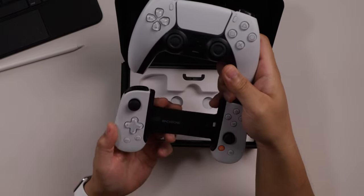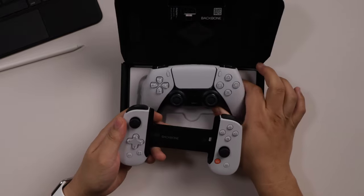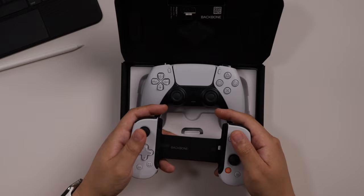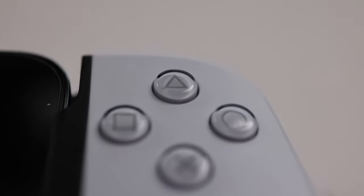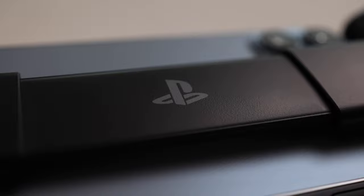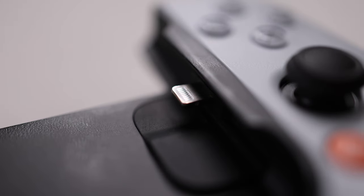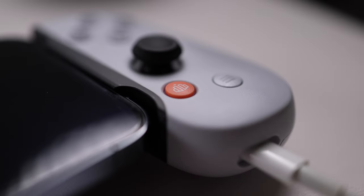It would have been nice if they could have copied the texture on the thumb sticks, and maybe matched the placement — where the thumb sticks are on the bottom and the d-pad and button pads up top. All of the control pad and the buttons are clear like the DualSense, and if you open up the back there is a PlayStation logo. So this is definitely meant for the PlayStation and compatible with the iPhone.